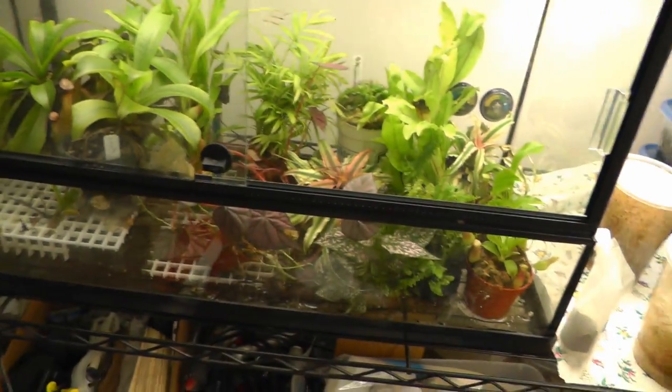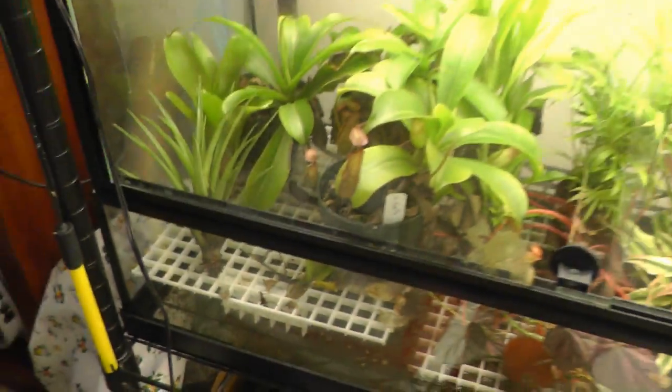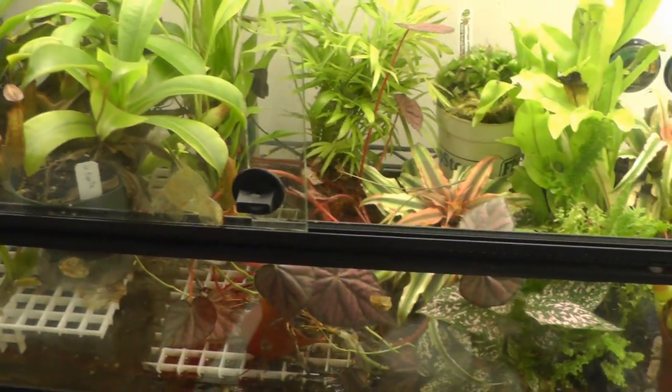This is just plants in here. We have some tillandsias, bromeliads, and ferns.